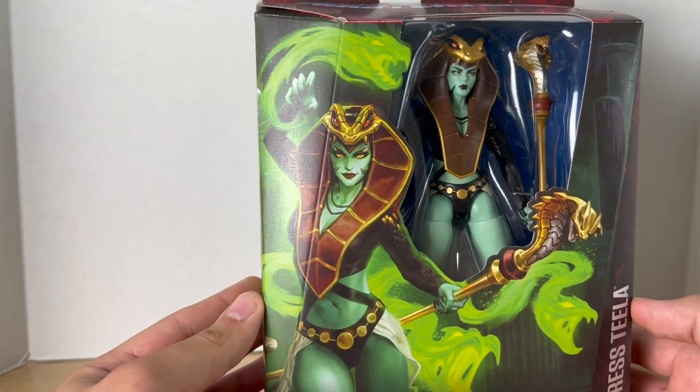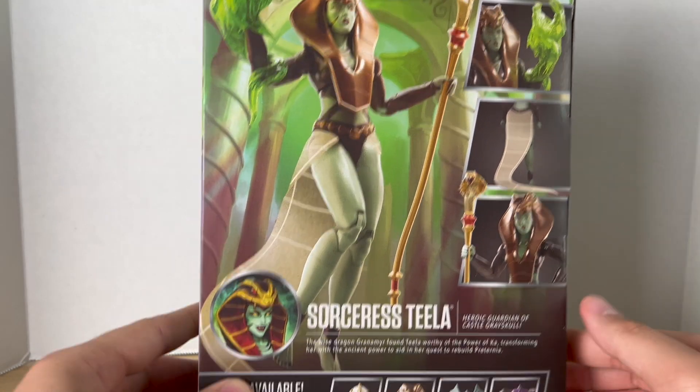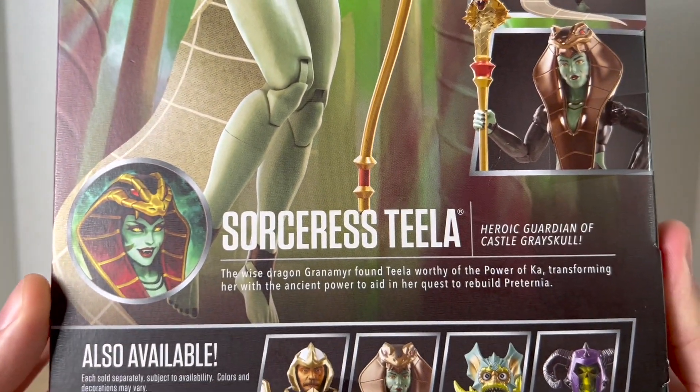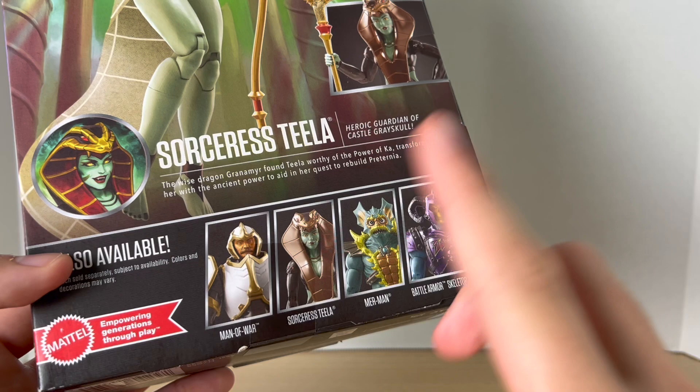There's some really nice artwork on the front, some really nice artwork on the side, and on the back you get some product shots and a really nice headshot of Snake Sorceress Teela, and then a bio.